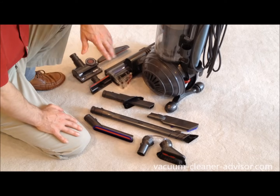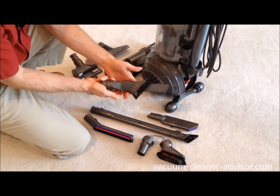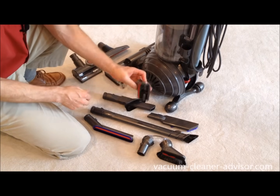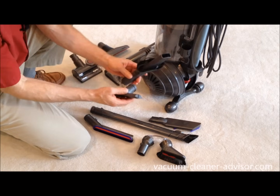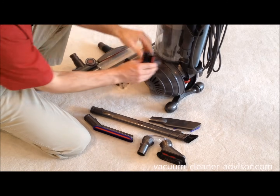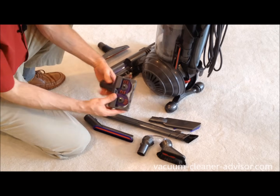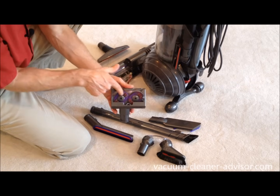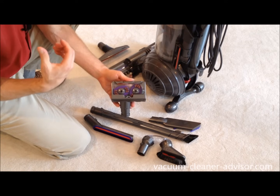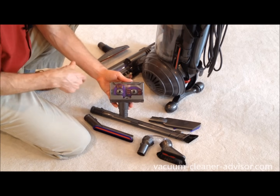The vacuum comes with seven tools and attachments. There's the combination crevice tool/dusting brush — essentially a crevice tool where you can extend the brush to the end. There's the stair tool, and both of these will fit onto the vacuum cleaner for storage — they click into place quite sturdily. We've also got the tangle-free turbine tool with counter-rotating heads. We've actually tested this tool before; it works well on thread, string, and hair, though if you run it over elastic bands or bigger rope material you can bind it up.